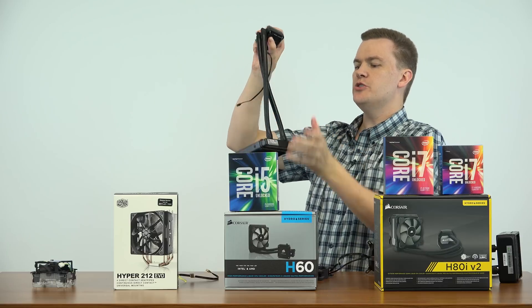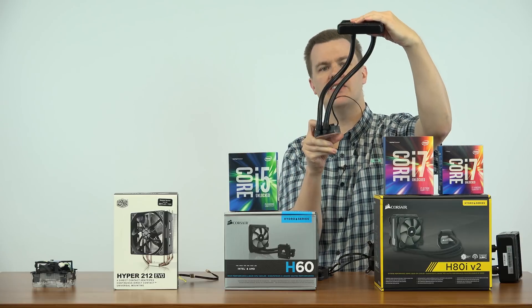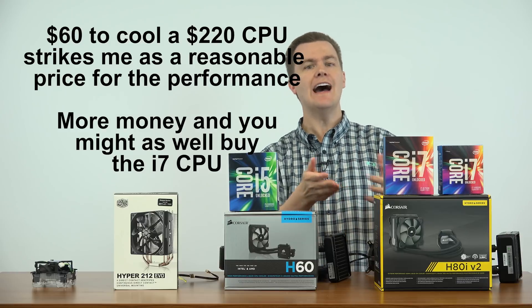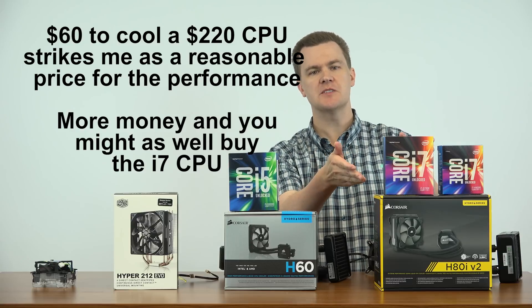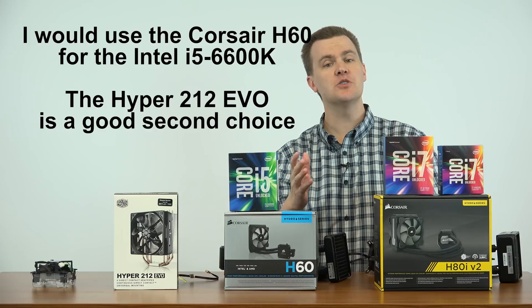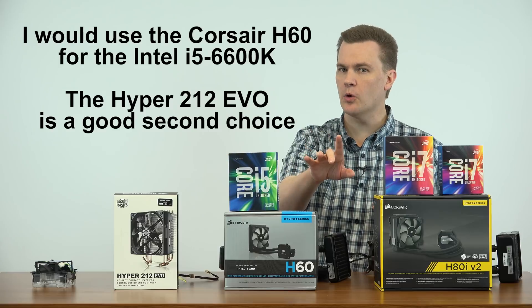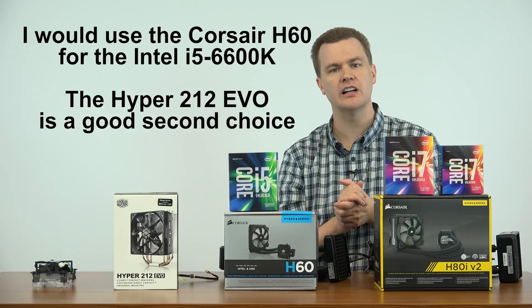These hoses turn, so you can position the radiator — it will turn 90 degrees each way. You can mount it on the back, the side, or the top of your case. It's very flexible mounting options. For $60, it's a very reasonably priced item. Now you might ask, why wouldn't I recommend the H80? Simple — now you're spending $90 to cool a $220 CPU. If you're going to spend that much more money, why not just buy an i7? I think that once you step above the H60, we're in i7 territory. In short, use the Corsair H60 for an i5-6600K unlocked CPU. You should easily get 4.5 GHz, if not more, out of this chip using that cooler. It's a good combination — $60 cooler, $220 processor.